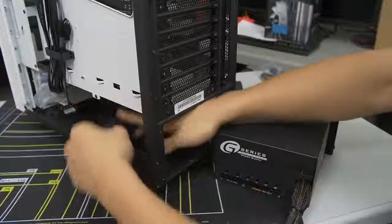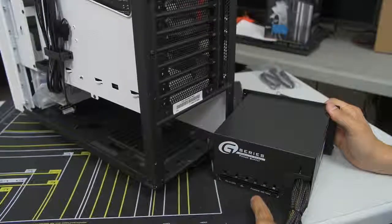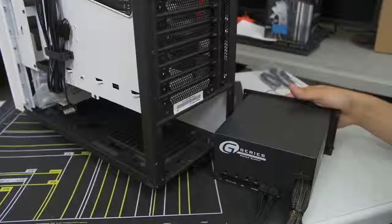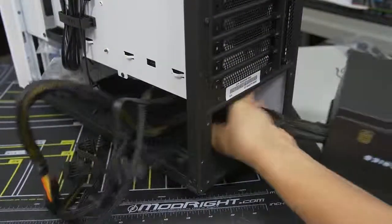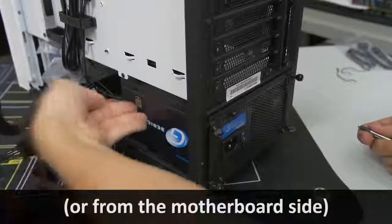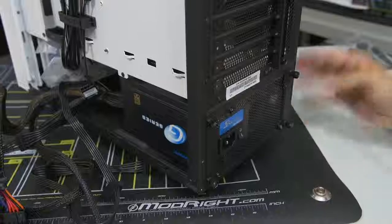It's all labeled — PCIe is for the graphics card, CPU obviously, and peripheral IDE/SATA is what we want. Pop that in and do the same for the other one. Now I like to group the cables together and push them through the backside of the power supply mounting area, then slot it in and screw it down. Some cases have you mount the power supply from behind the motherboard tray; every case is a little bit different, so check your case manual for details.